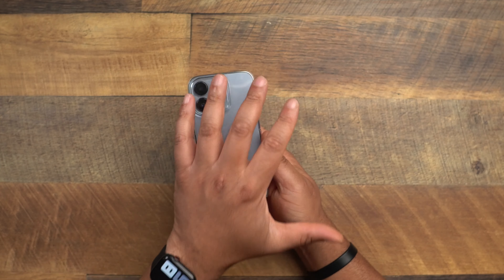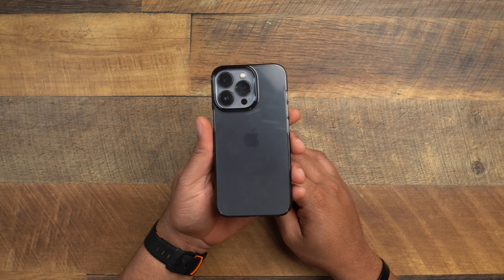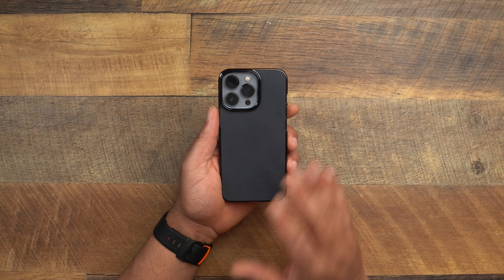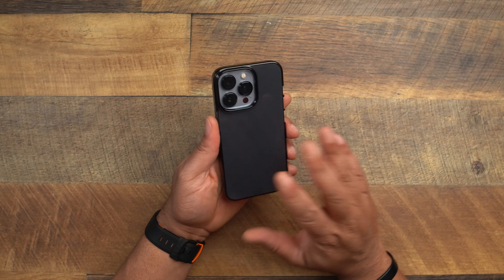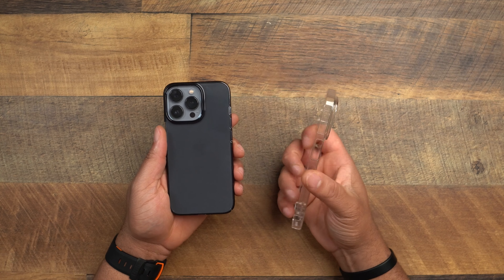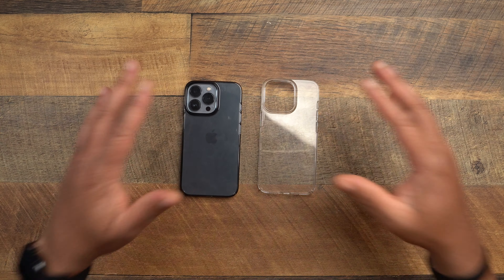Let me take the crystal clear one off and slap on the graphite so you can see what it looks like. Here is the graphite — this is going to tone down any color iPhone you have, whether it's silver, gold, Sierra Blue, graphite, whatever. It gives it a muted, darker look. If you want to hide some fingerprints and still show off the color of your iPhone just a little bit, go with the graphite. If you definitely want to show off the color and show everybody you got the new hotness on the iPhone 13 or 13 Pro series, go with the crystal clear.